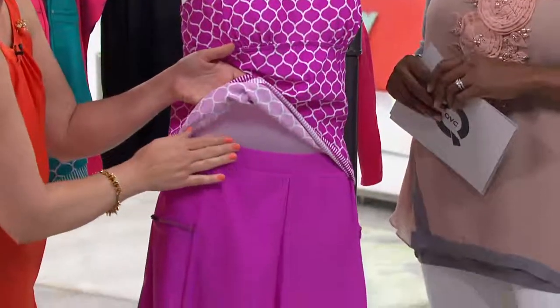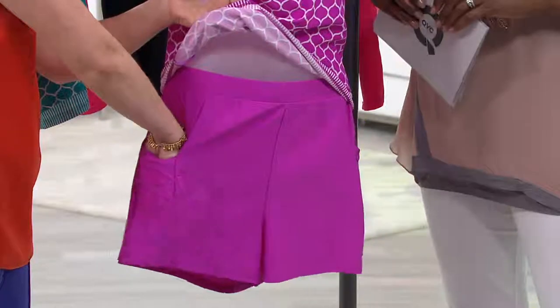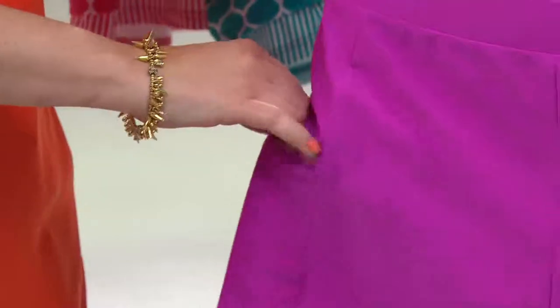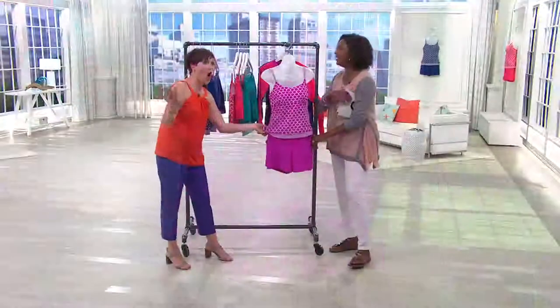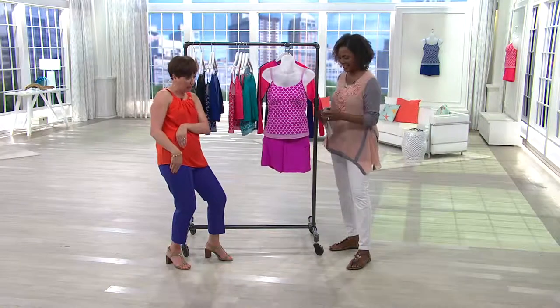The swim shorts — my favorite. And now we have a really great pocket that goes all the way down here, so you can put your keys in, your hotel card. My iPhone 6 fits in here with an Otterbox, actually. If you're going to walk on the beach and you don't want to leave your phone, you can slip it right in.